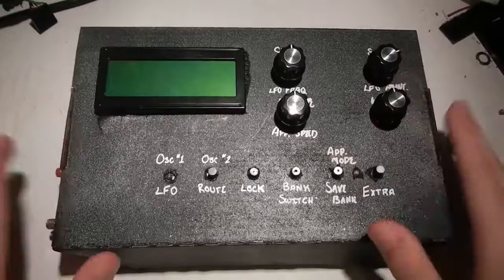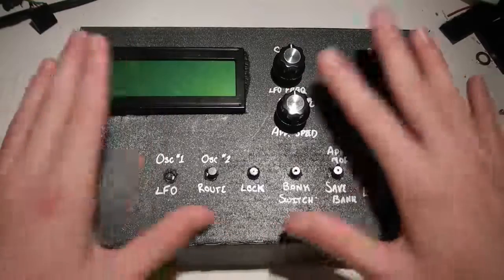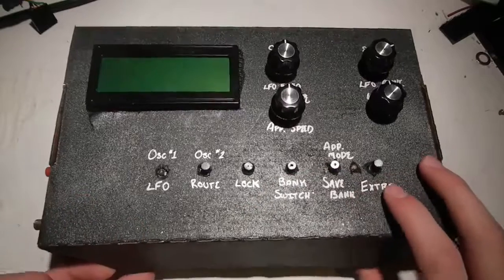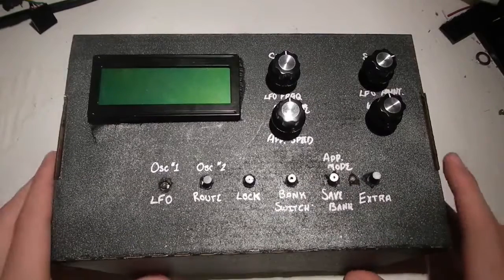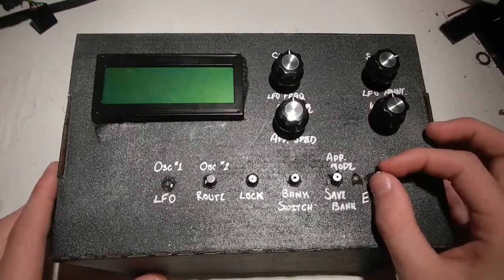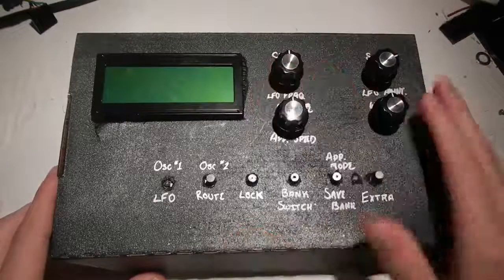I've taken that big breadboard with all those complicated wires and put it into this nice box. This is actually a United States Postal Service priority shipping box, which I had lying around from some old stuff. They actually make really good project boxes and they're free. So I'm not encouraging you to take one, but if you happen to have some boxes left over, it's a good use.